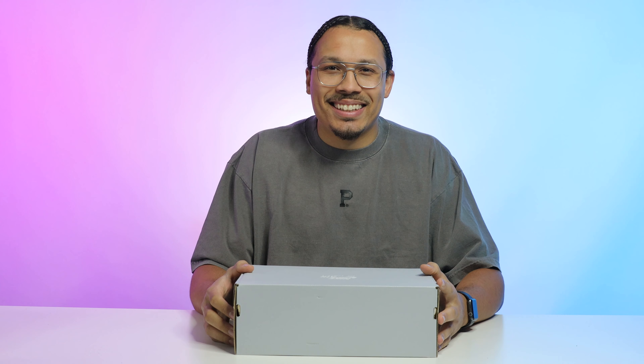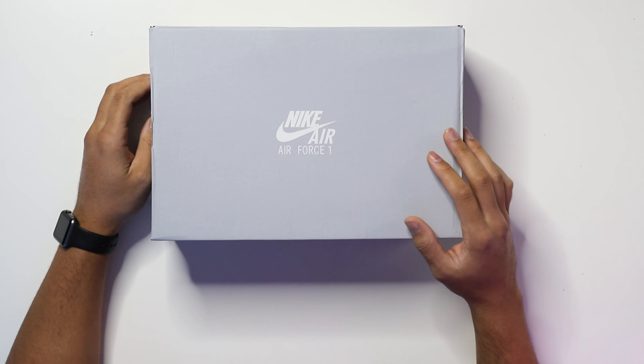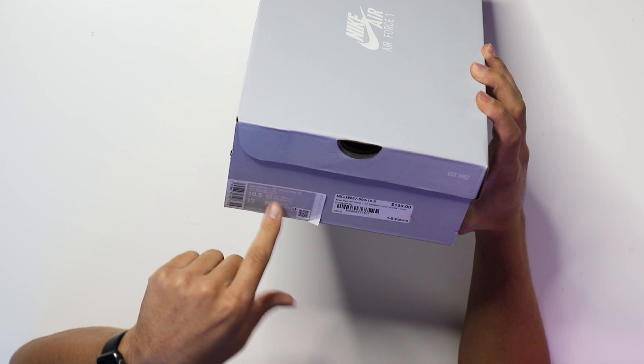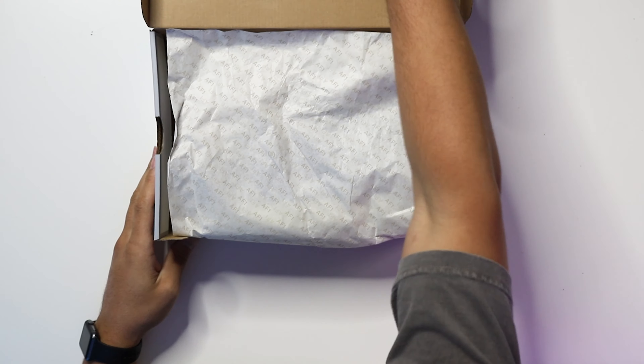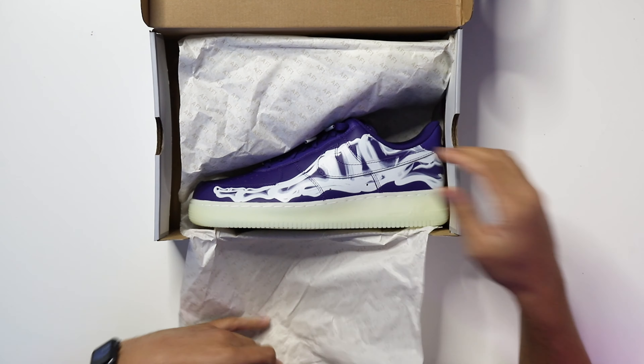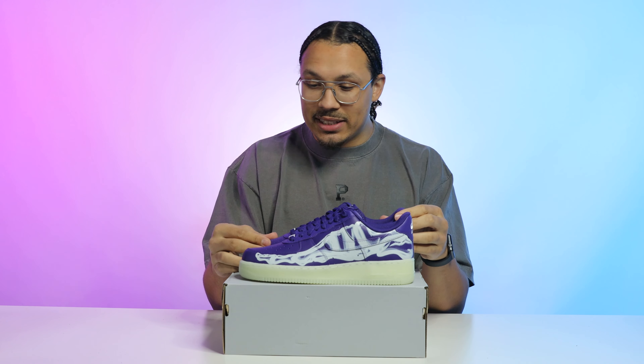My name is DJ and this is the DNA Show. Starting with the box, we have your classic Air Force One style box. Retail on these is going to be a hundred and thirty dollars. By the looks of the size tag right here, I got a size 10 and a half in men's — I'm going to need to find these in a 13. Flipping open the lid you have your Air Force One paper with the all-over print, and then you got the shoe.